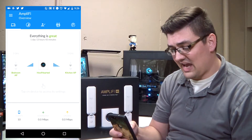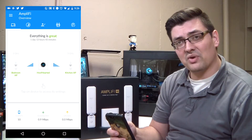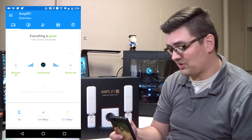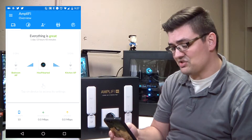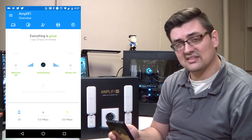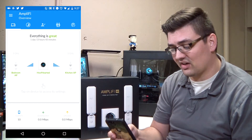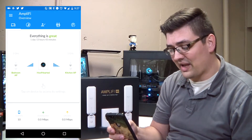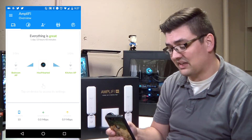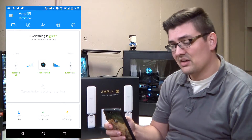Here in the app, you just open up your Amplify app, which you can download from the Google Play Store. Once you plug the main router into the wall and plug in at least one of the access points, you can start seeing the setup through here. On this home page you have everything about your settings, including settings on each of your access points.